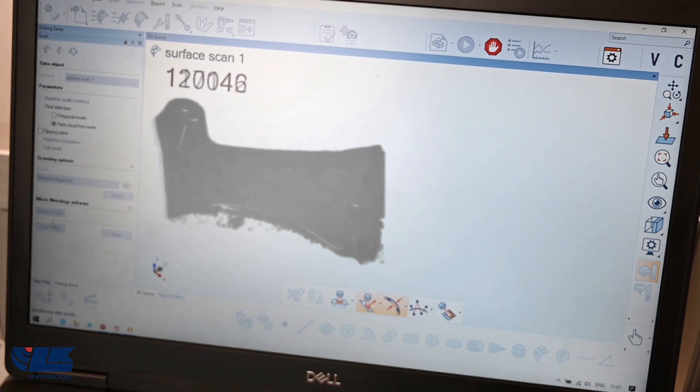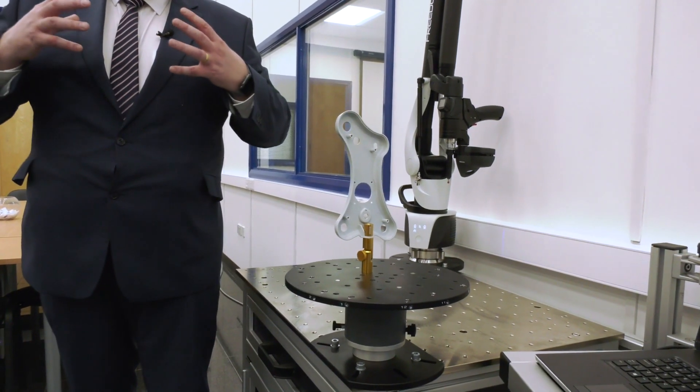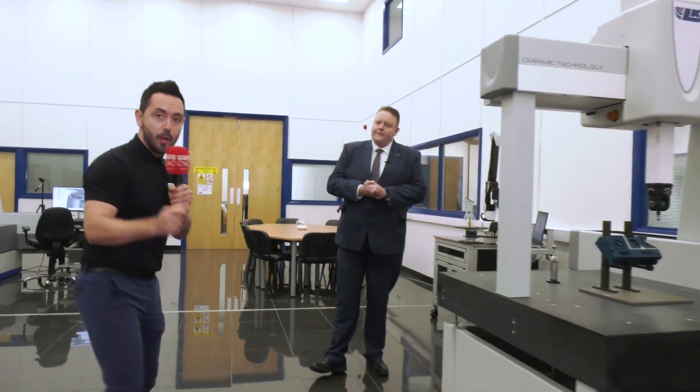In addition to that, we've got some interesting technology where we're going to be able to rotate the part and keep the uncertainty measurement to a minimum, and also speed up the whole measurement process. We've got some really nice things here, really designed around the operator. That particular product is portable and can be moved anywhere around the shop floor.